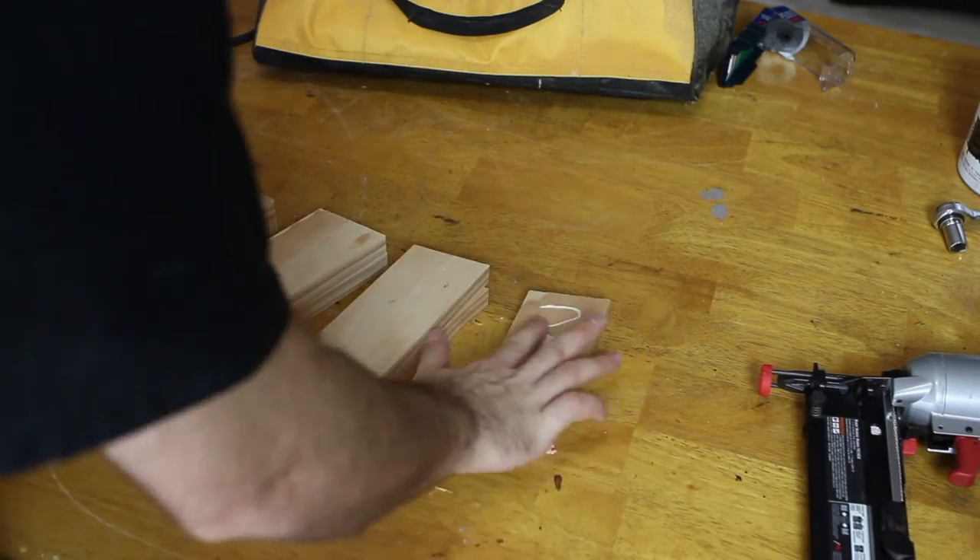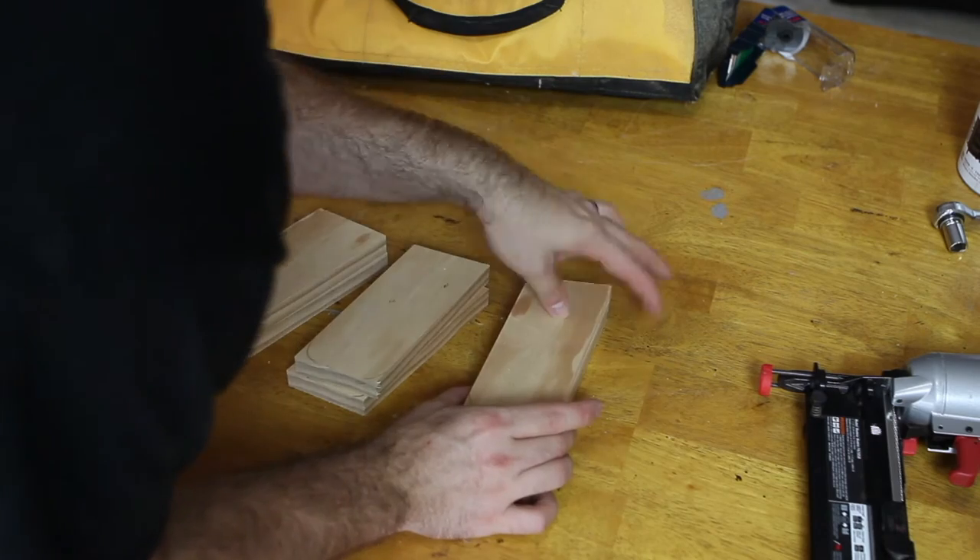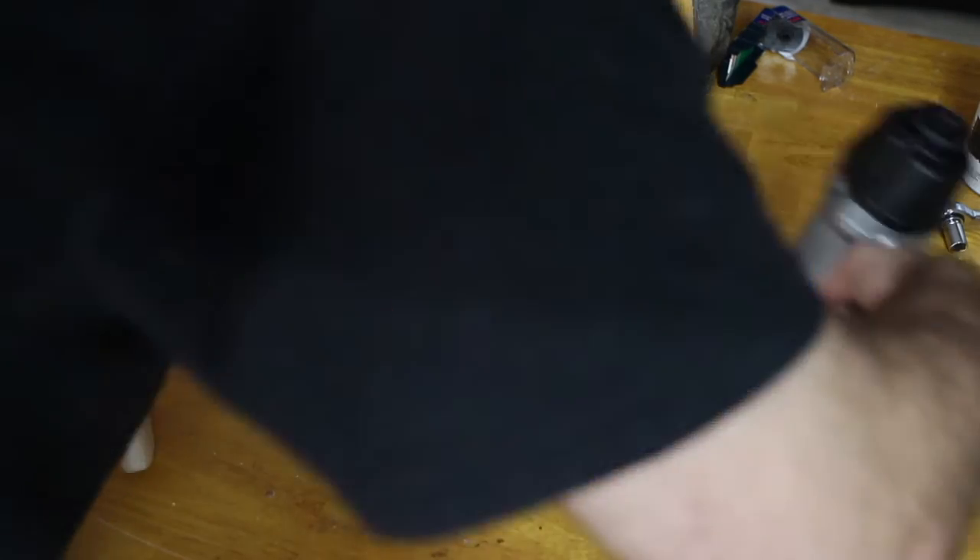Since the boards I'm using are only three quarters of an inch thick and I wanted the legs to be an inch and a half thick, I'm gluing two boards together per leg.